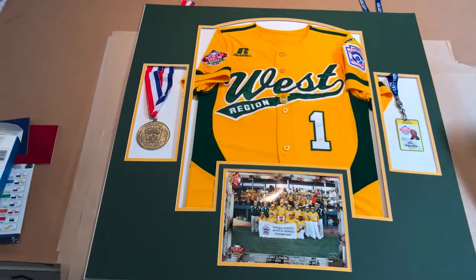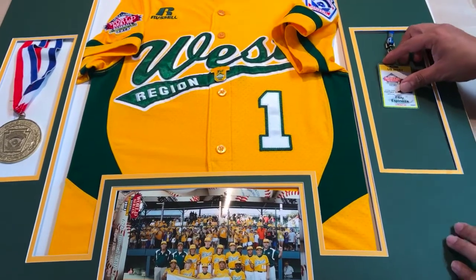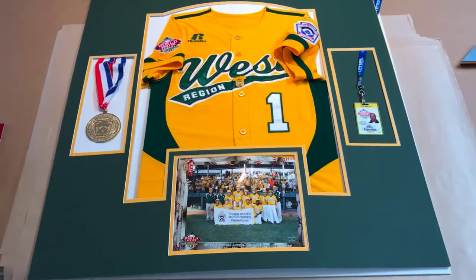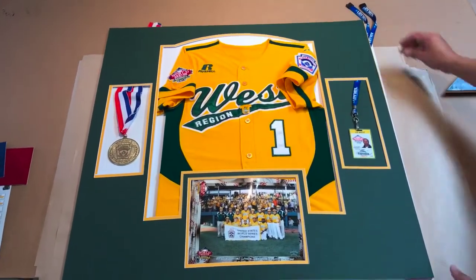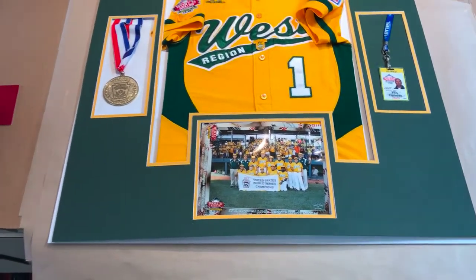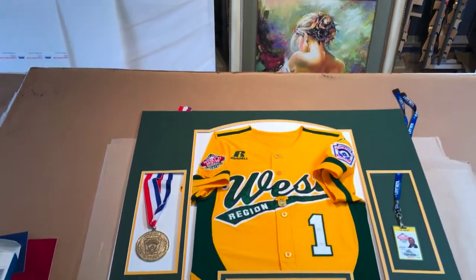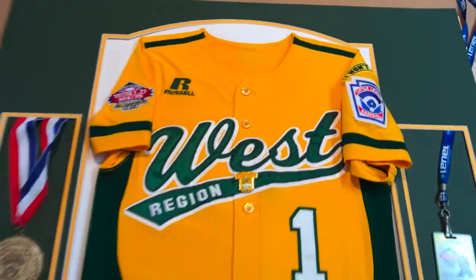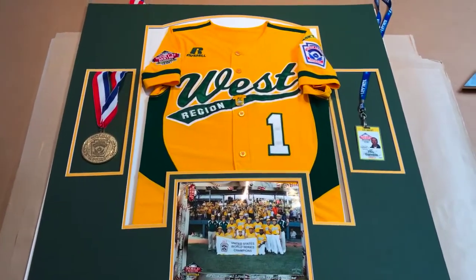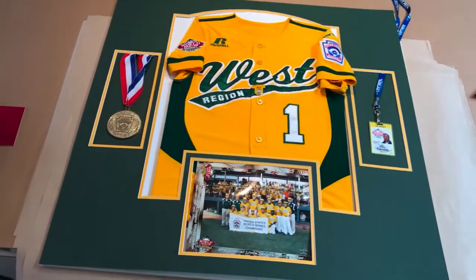So what we're going to do is incorporate some of the leftover green pieces. We actually think the green background looks way better — you tell us. Nothing is mounted just yet, but this is the final mock-up. The whole thing is looking really, really good. A few more hours and we're going to start mounting things once we get the design and color combination right.